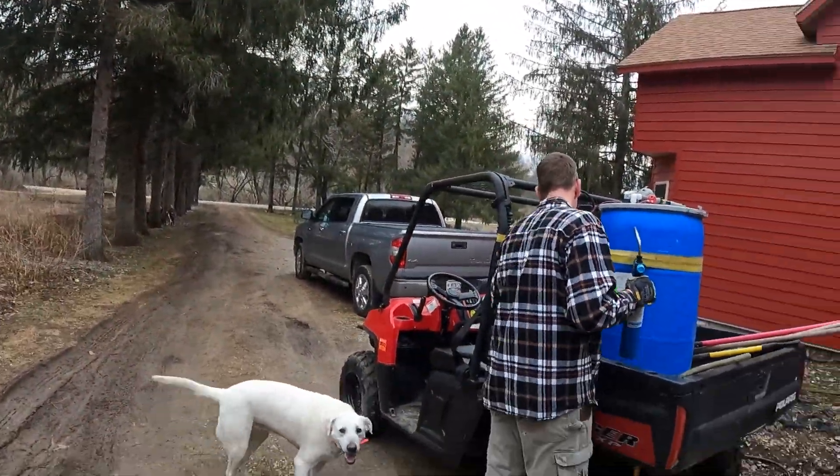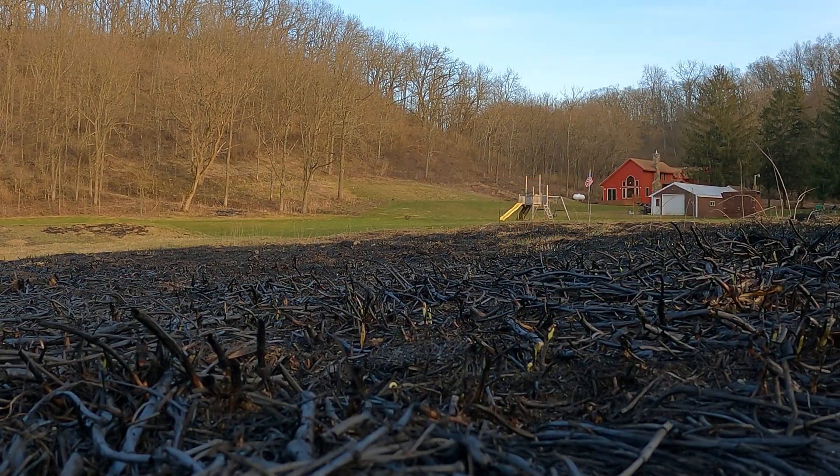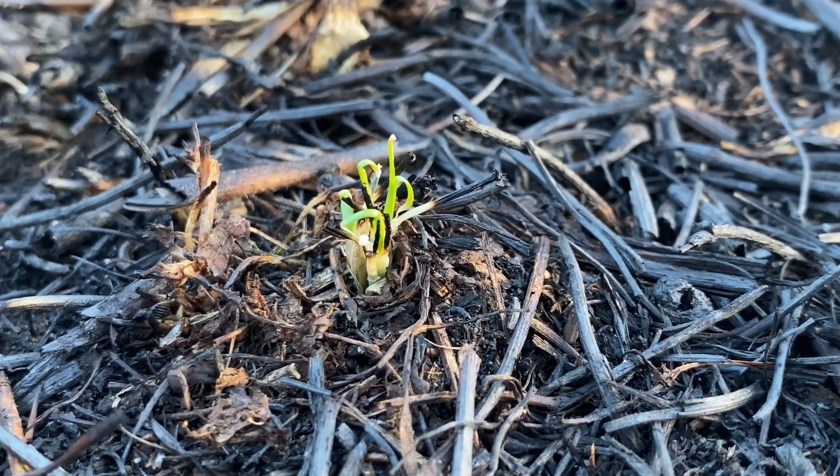Fire is really an important tool for us as rural property owners to help manage some areas that we can't mow or take care of otherwise. Stay tuned.